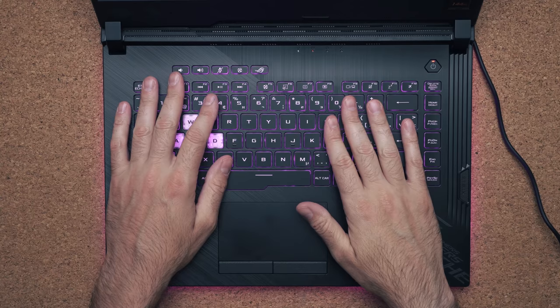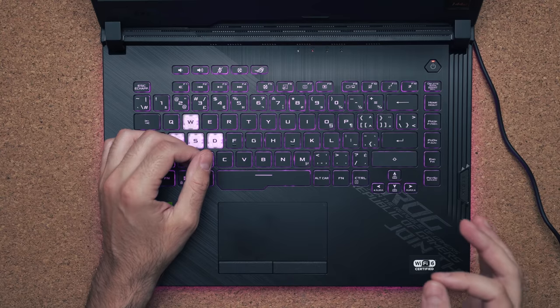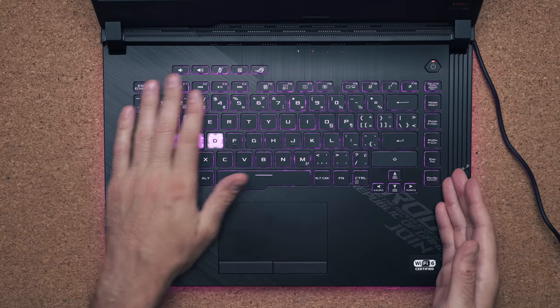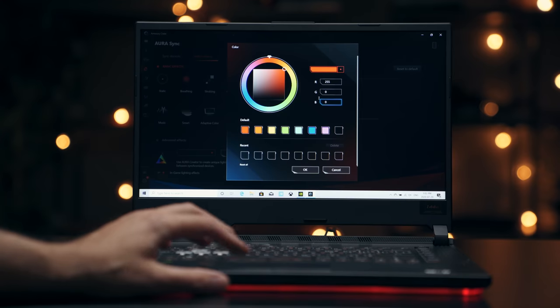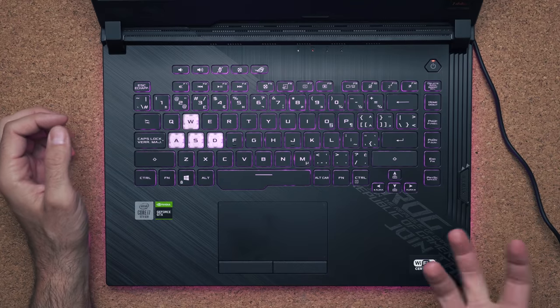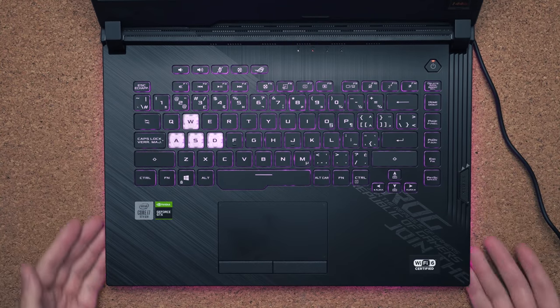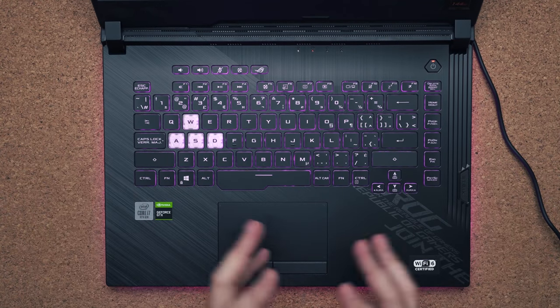You have good spacing between the keys, it's super comfortable to type on with very good travel distance and actuation. You have separate page up and page down keys but no numerical keypad, multimedia keys at the top, and RGB. It doesn't have per-key RGB — whatever color you choose in ASUS's Armory Crate will change the entire keyboard color. You do have these WASD keys that are transparent so the colors shine through. I just like the look of the RGB on the bottom — it kind of spills out of the laptop to give a glowing effect.